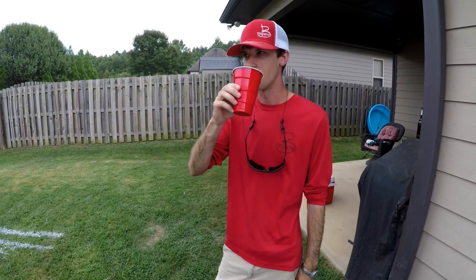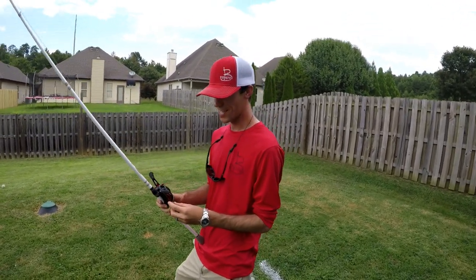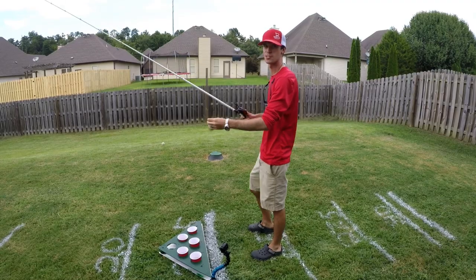That's six ounces right there. Anyway, bottoms up. So tell me Brett, how does that ale taste? Like Coors Light. I apologize, I don't feel good about this at all.